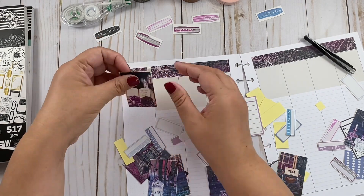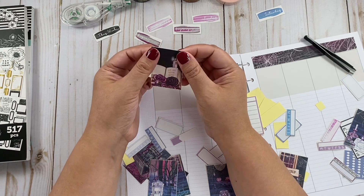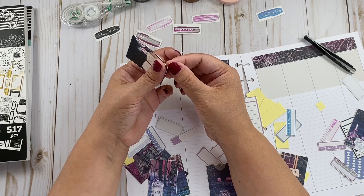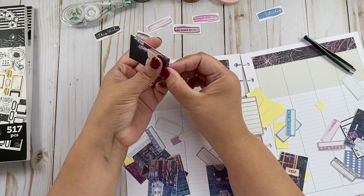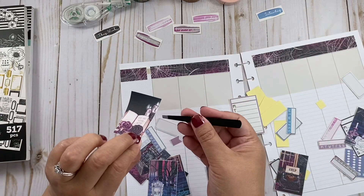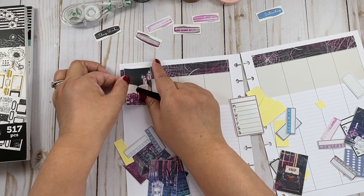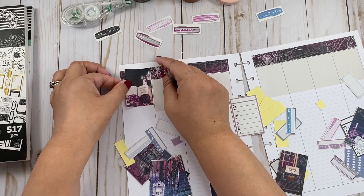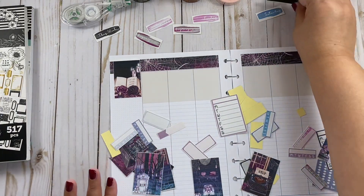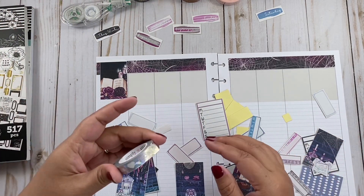I'm just going to cover it like that. They have deco, numbers — I mean it's a full kit. I need to buy more ink. Okay, that looks a little weird, but oh well. Now I think I'm going to use the shattered glass.